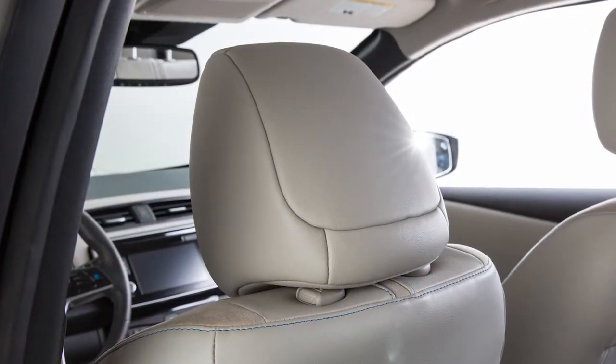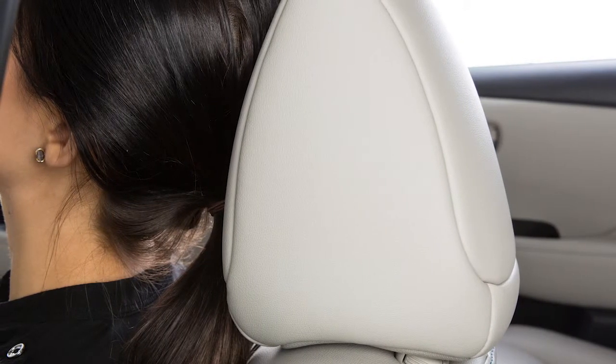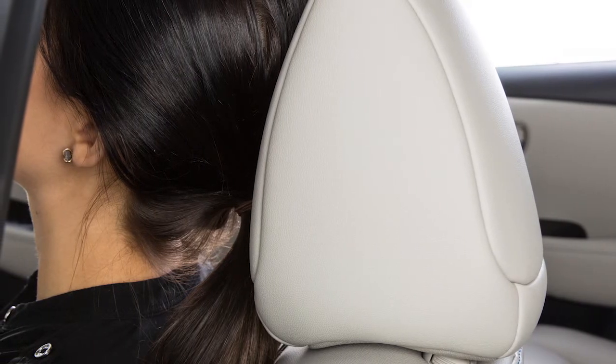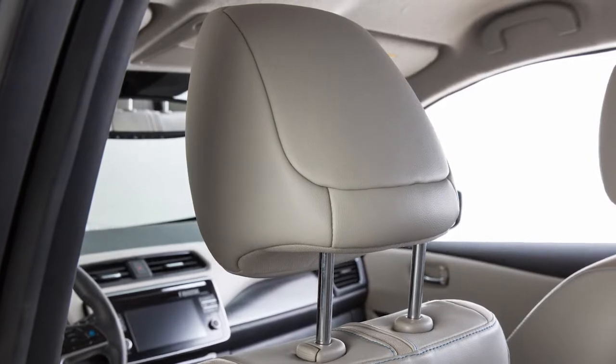To properly align adjustable head restraints and or headrests, place the head restraint and or headrest so its center is in line with the center of the ear. If your ear position is still higher than the recommended alignment, place the head restraint and or headrest at the highest position.